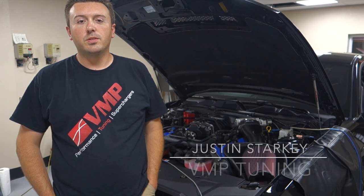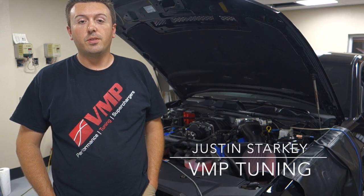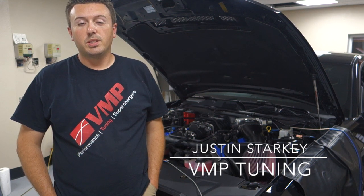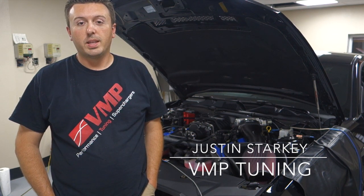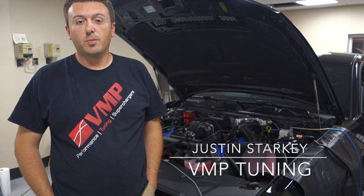Justin with VMP Tuning and Superchargers. Today we were dyno testing our new Gen2 TBS Supercharger. I decided to redesign our GT500 Supercharger to incorporate the latest technology. We're able to make more horsepower in a package that still fits under the stock hood and fits most strut tower braces.